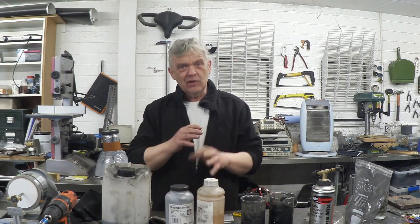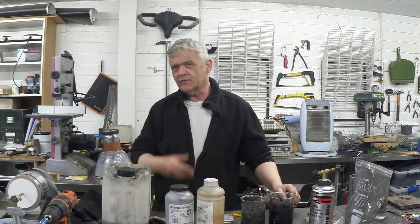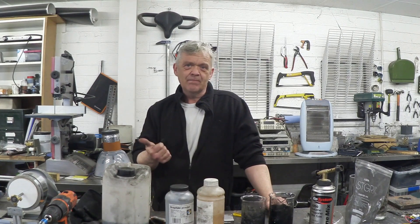When you start with your graphite, what you're looking at doing is taking those multiple layers and separating those layers out into individual layers. Now, there's only really three ways of doing it. You can either do it chemically, mechanically, or electrically.